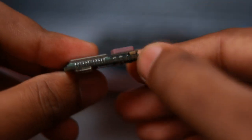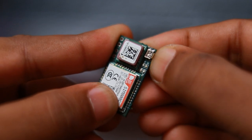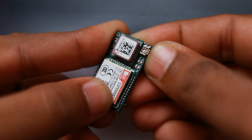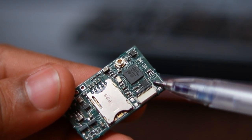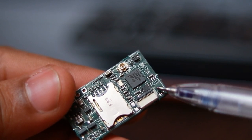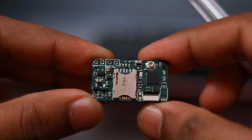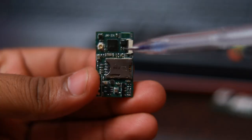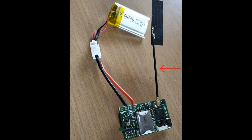An SOS button is provided, which is used for entering configuration mode when configuring the device through Bluetooth, and it can also be used for emergency alerts — by pressing the button you can send an SMS or generate a call to emergency contacts. EEPROM is provided for data storage, saving configuration data, and storing logs in case the GSM signal becomes unavailable. A nano SIM card holder is provided for SIM card insertion, selected because of its small size. A UFL antenna connector is also provided for connecting the GSM antenna.